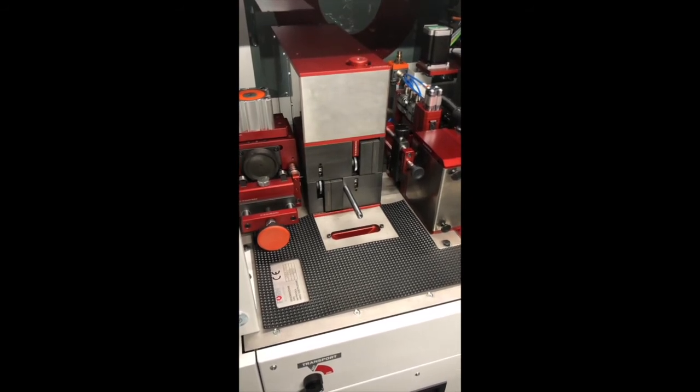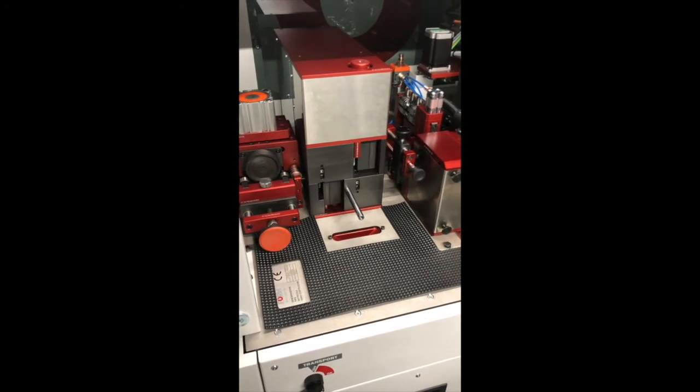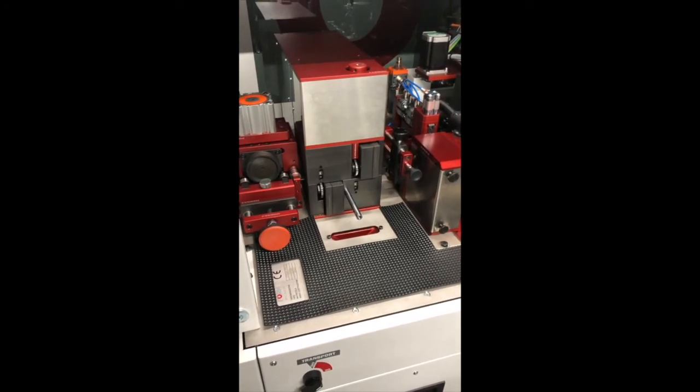The depth of the broaching is set and altered entirely by the software. This means there is no need to shim the broaching tools as with previous machines.